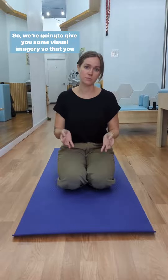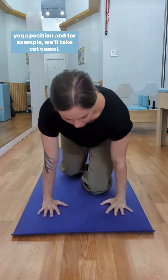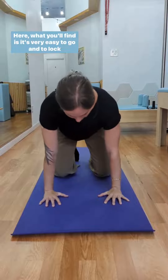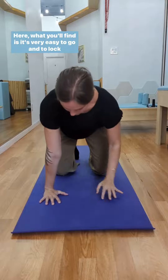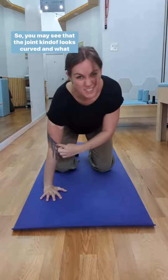We're going to give you some visual imagery so that you see what we need. Let's say you're coming down onto all fours in a yoga position — for example, cat camel. Here, what you'll find is it's very easy to go and to lock out the joint, so you may see that the joint kind of looks curved.